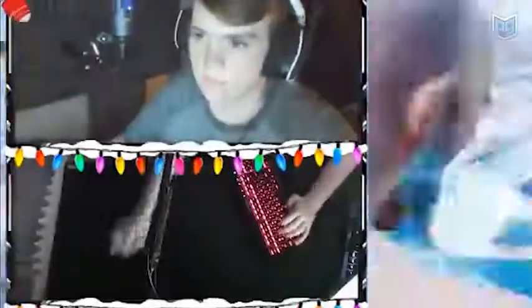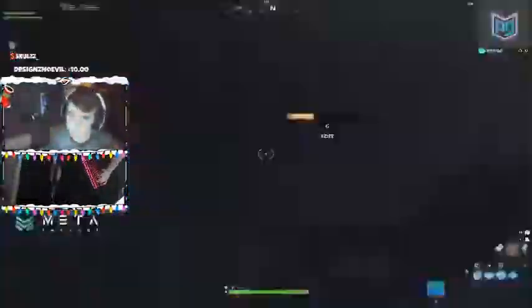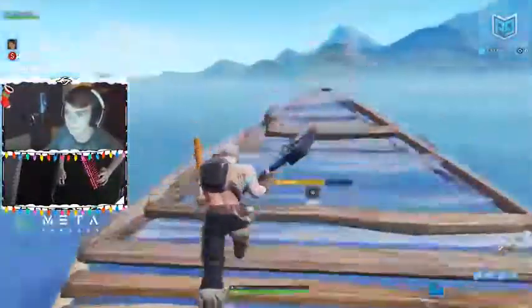With each zigzag, he's building multiple walls, a floor, and a ramp. He's also making his jumps a sharp pivot. This method requires a ton of practice, but once you get it down, it'll look like you're floating. Practice this zigzag 90 by going slow and sticking to all the rules.